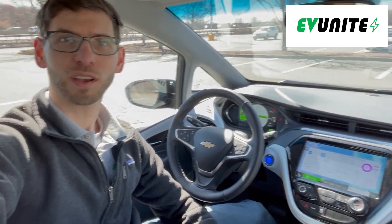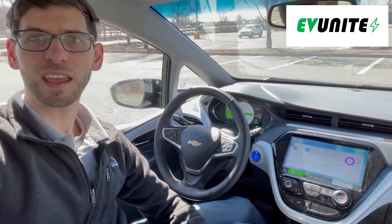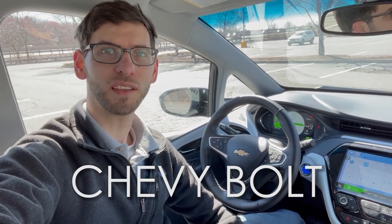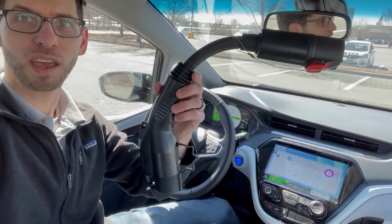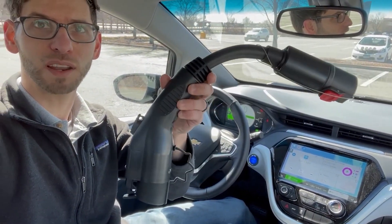Hi everybody and welcome to another episode of EV Unite. I'm sitting here in a Chevy Bolt EV, which is a 100% all-electric vehicle. In this video I'm going to be showing you how you could charge this car, as well as any other non-Tesla, using a Tesla charger — and all you need for that is this funny-looking adapter I've got right here in my hands. Let's get started.